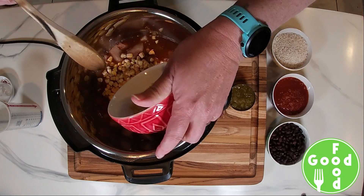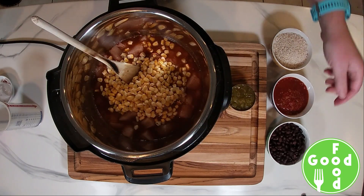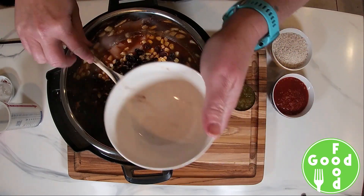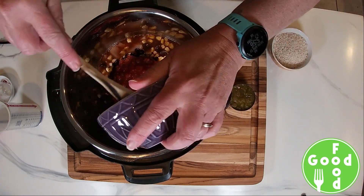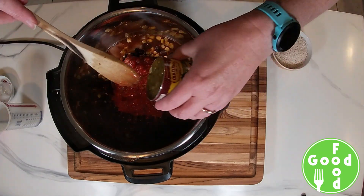We'll add our frozen corn, our rinsed black beans, our salsa, and one can of green chilis.